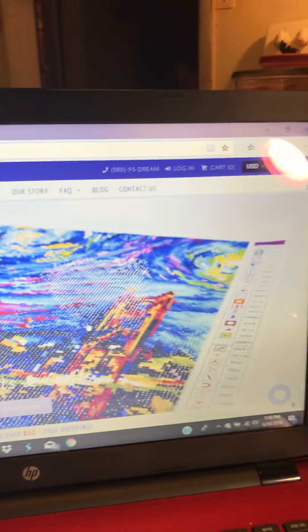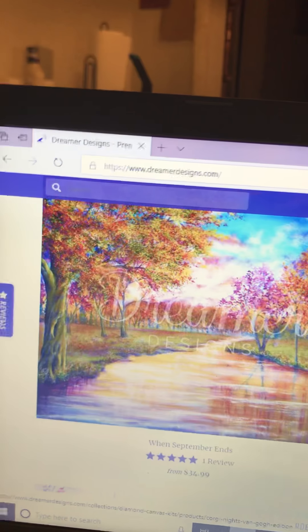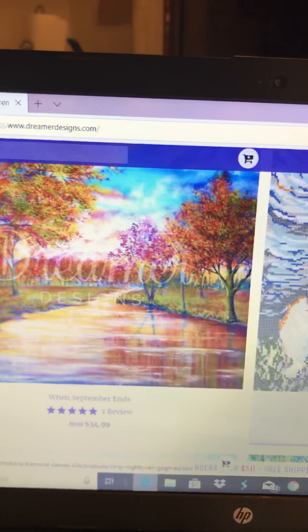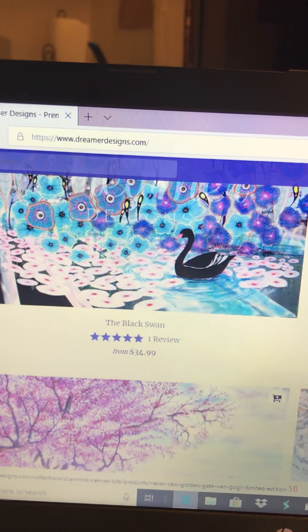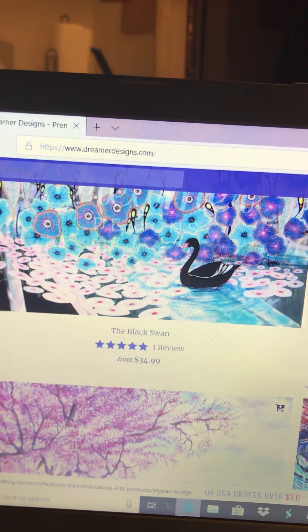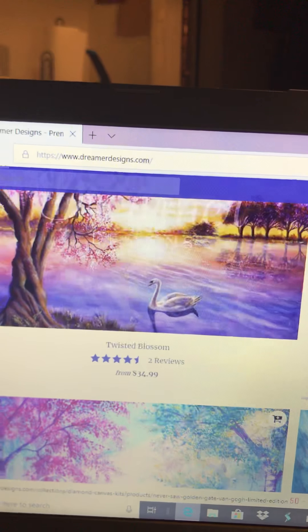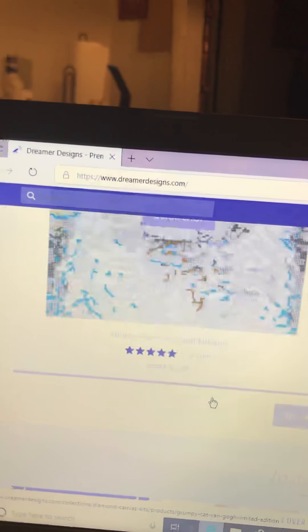They have canvases that look like this, and when you look at their website they have a lot. Most of their canvases run $34.99 depending on the size. They have two shipping options: you can get one for $6.99 or one for $20. The $20 option comes in about three to five days.